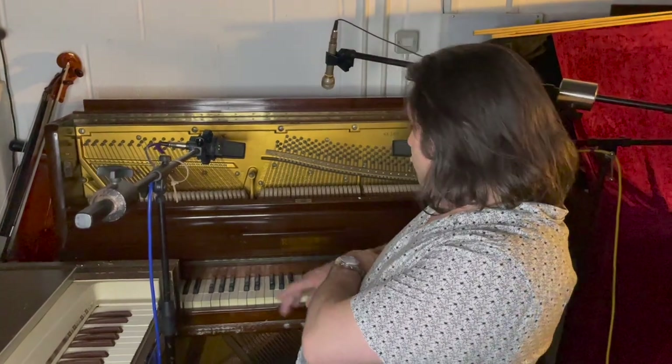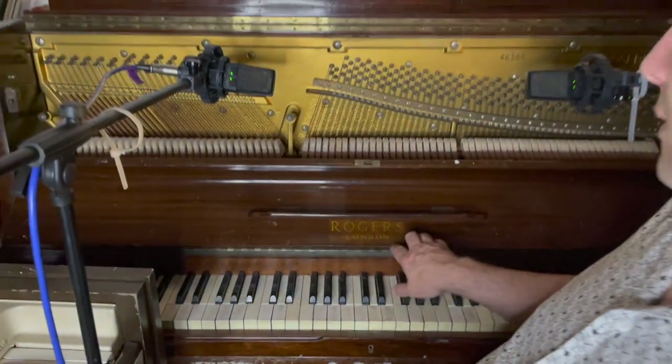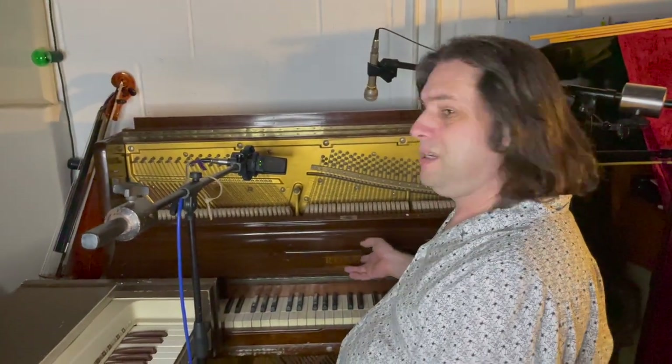Hello, my name is Poodle McNugget and welcome to Vintage Key Studio. Today I'm going to be showing you the Rogers upright piano. This piano has been in my possession since I was about six or seven.